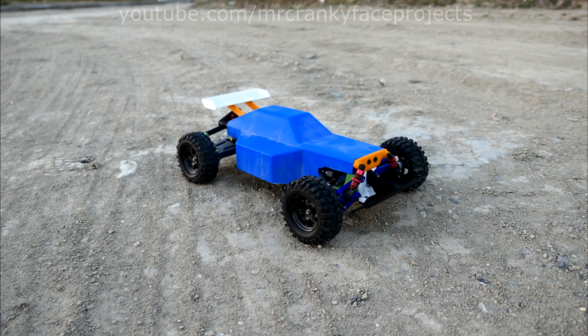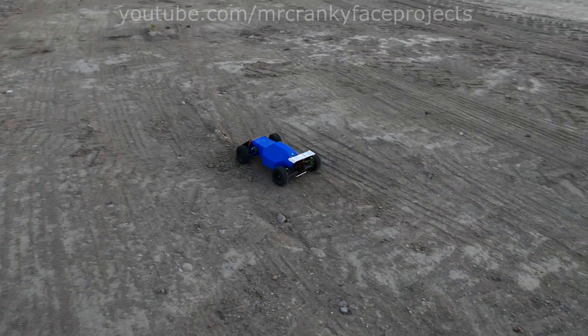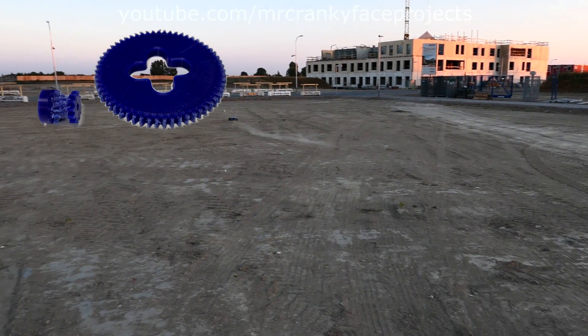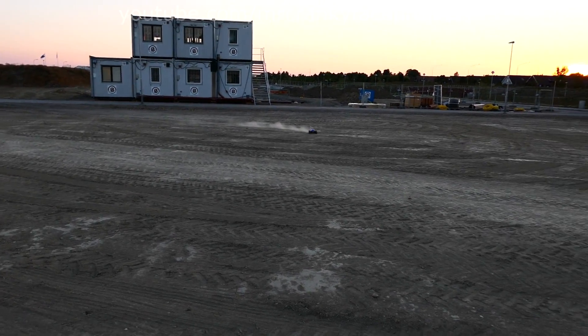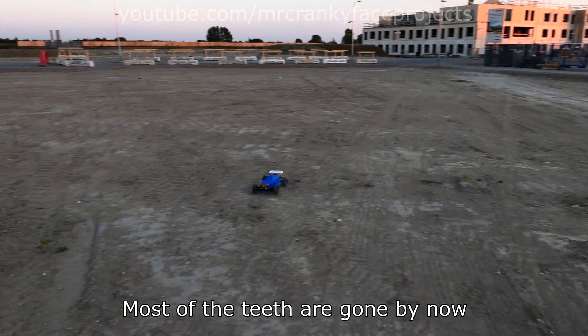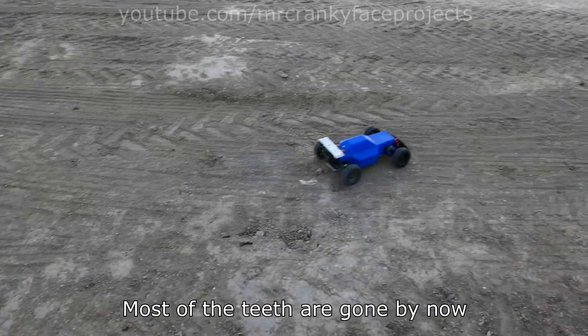It ran pretty good for a while until he put on some real tires and started really pushing it again. This short run is pretty much all they got out of those gears, but it seems so incredibly promising now. After this, he redesigned and reprinted the entire rear end including the gearbox. This lets you run wider gears, which seems to have solved it for now — he's driven it quite hard on the tarmac for 40 minutes so far without any breakdowns.